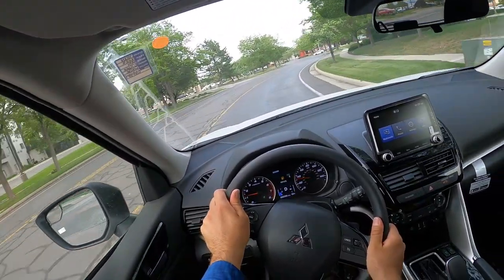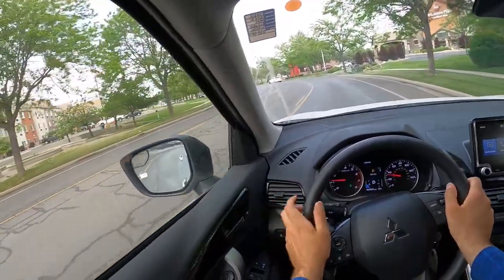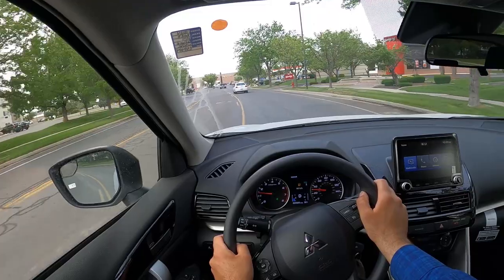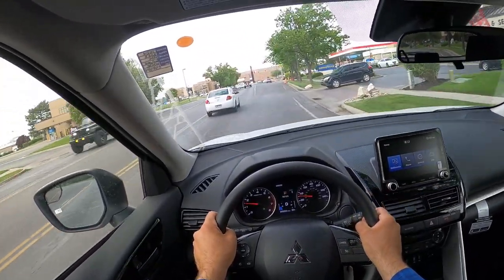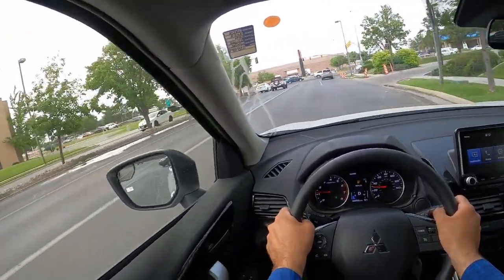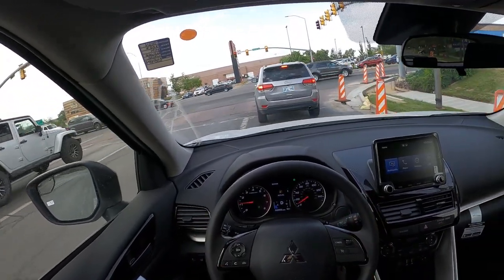I feel like Mitsubishis are kind of underrated. I don't think people even consider them — a lot of people don't even realize you can buy a Mitsubishi in the US market, that they still make these brand new. Everyone's looking at Toyota and Honda, and this thing drives shockingly well.